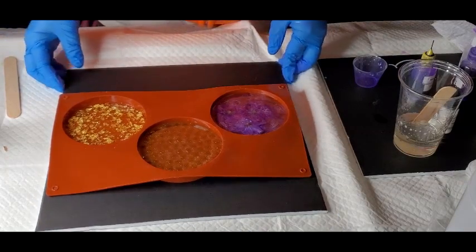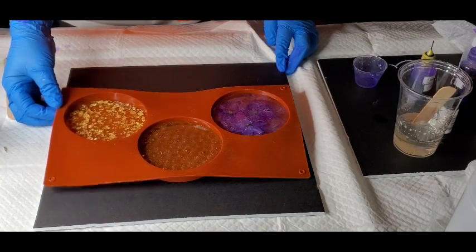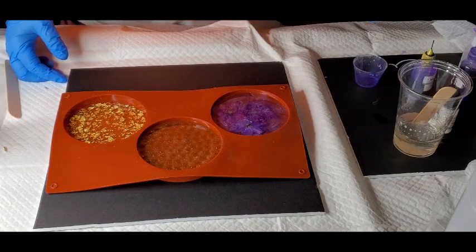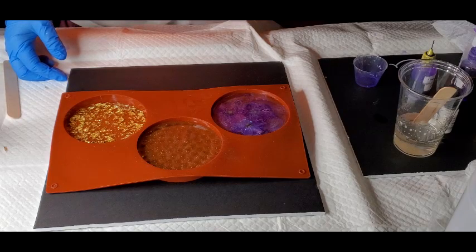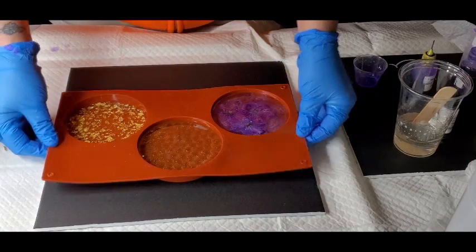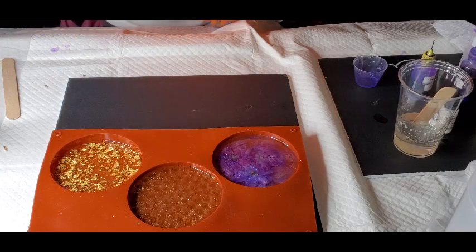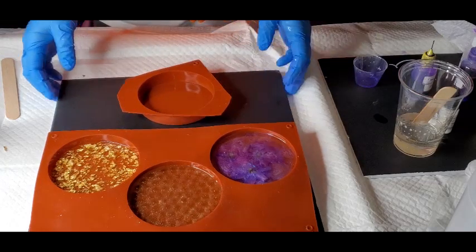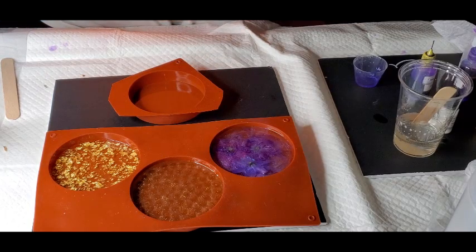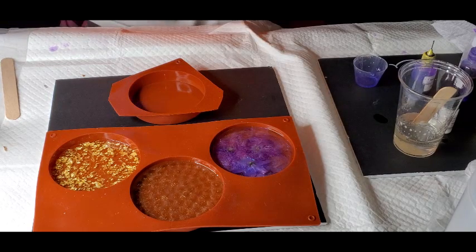We're going to leave these till tomorrow. There's more resin — what should I do with it? You know what, let's make another petri dish. We'll move this up and make one out of here.